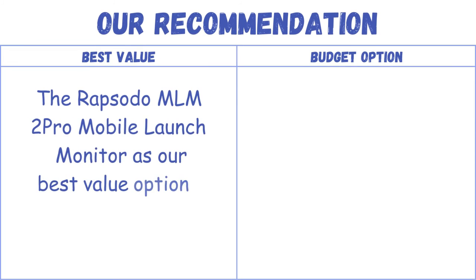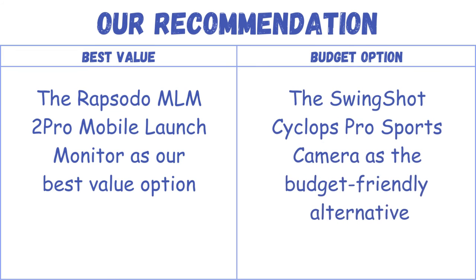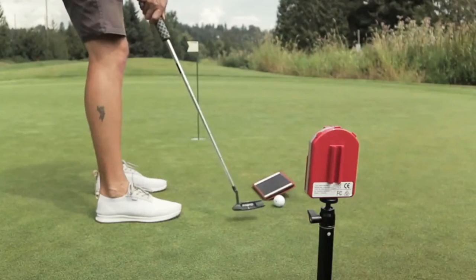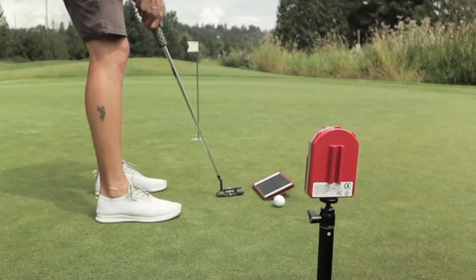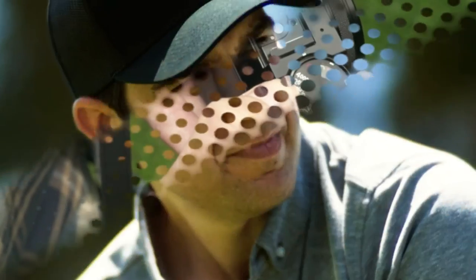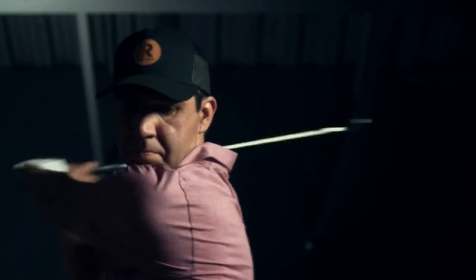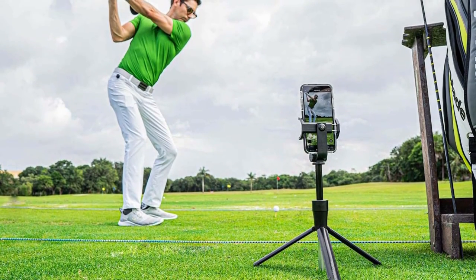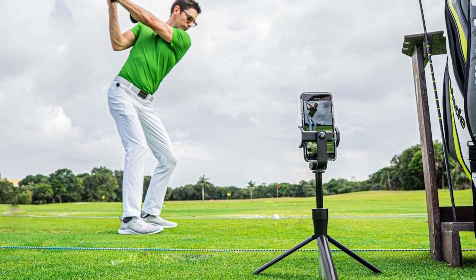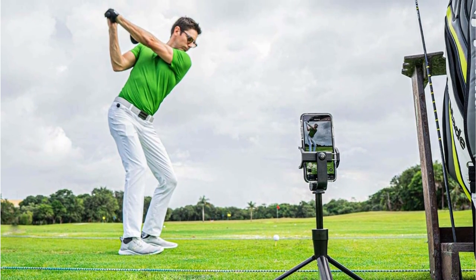Our recommendation: the Rapsodo MLM 2 Pro Mobile Launch Monitor as our best value option and the Swingshot Cyclops Pro Sports Camera as the budget-friendly alternative. Selecting the best camera to record your golf swing involves considering key features such as high-resolution video recording, high-frame rate capabilities, and a wide-angle lens. The ideal choice should offer a seamless blend of clarity, detail, and versatility, enabling golf enthusiasts to analyze and enhance their performance effectively. Ultimately, the perfect camera should align with individual preferences and specific training needs.